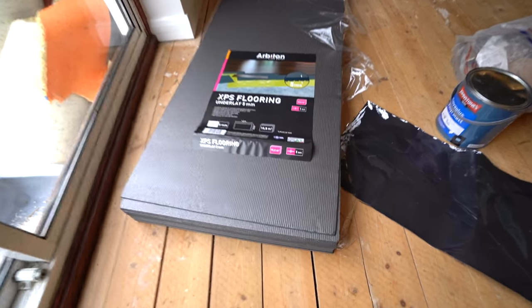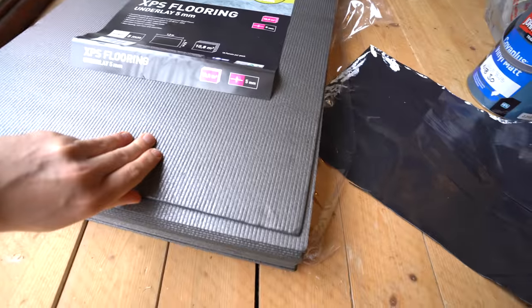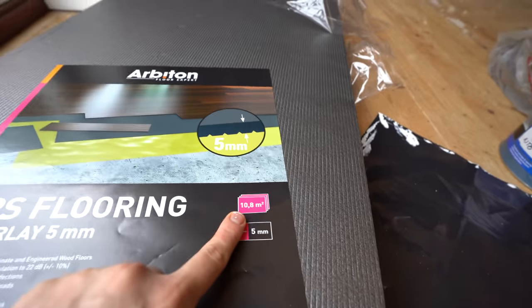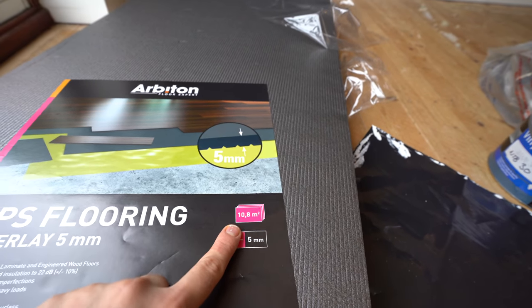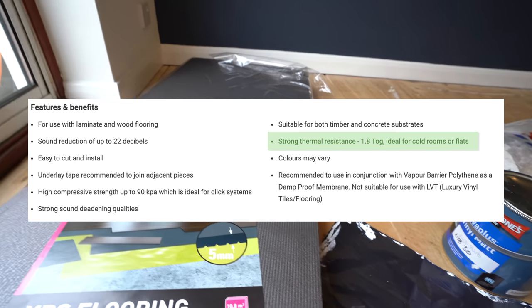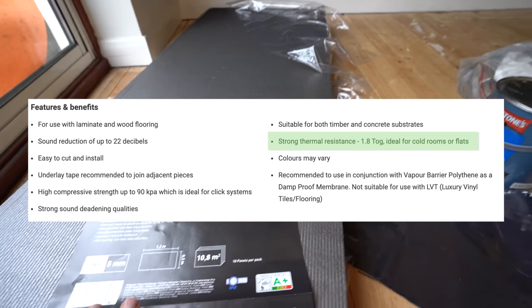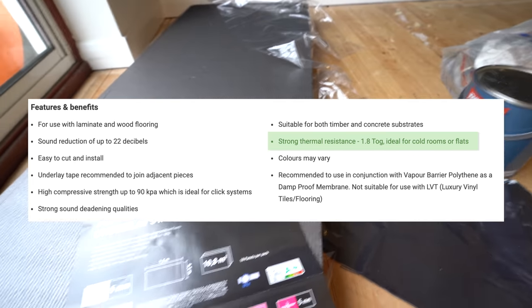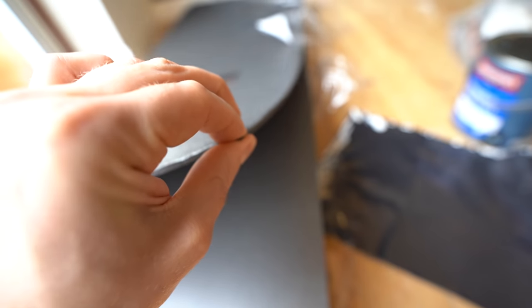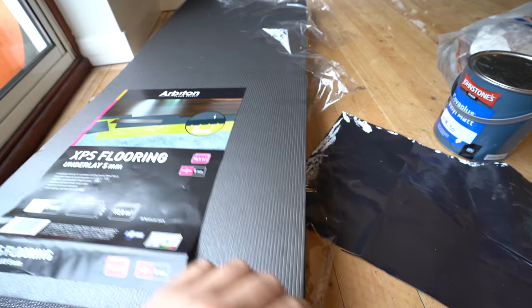For underlay I chose the XPS variety rather than the wood fibre type I used last time for a couple of reasons. The first is that one pack of the XPS is enough for this room, and two, it has a better tog rating, which is thermal performance, which will work well with my insulated floor. Of course if you have underfloor heating, you want the tog rating to be as low as possible to allow heat up through the underlay. The downside of XPS is that it crushes underfoot, so instead of laying all the underlay first like I did with the fibre, I'll lay one row at a time so I can avoid treading on it.